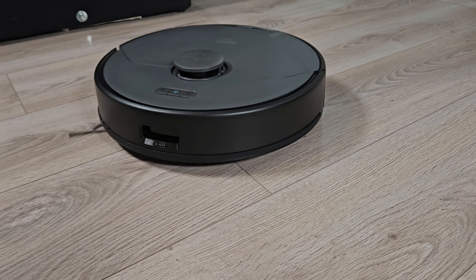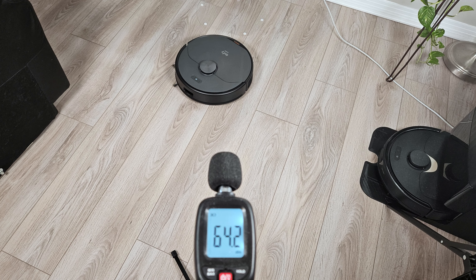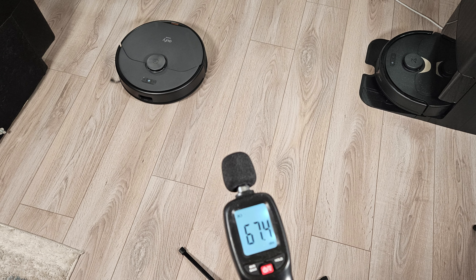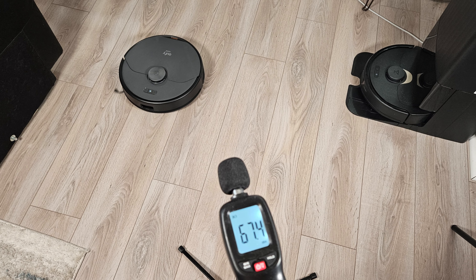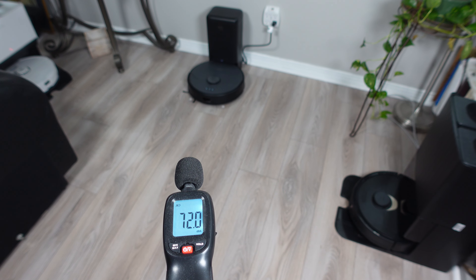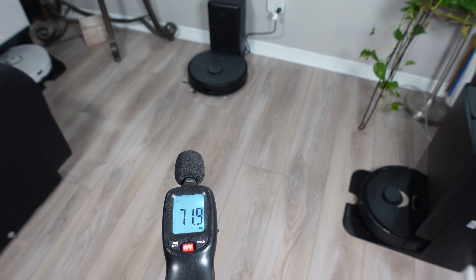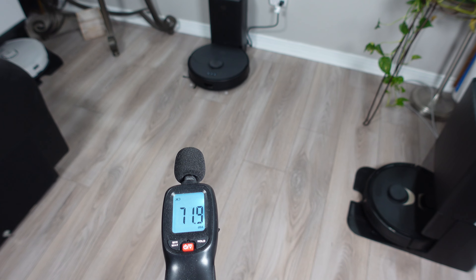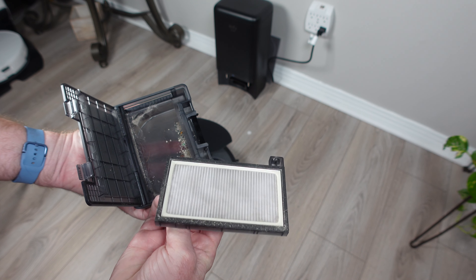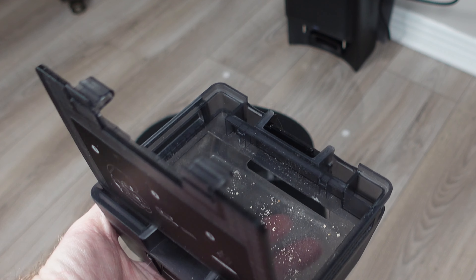Let's move on to testing the X8 Pro, starting with the sound test. From about 4 feet away in standard suction mode I measured about 64 dB. Boosting it to max mode increased the sound level to 67 dB, which is not too bad considering it has two vacuum motors. From 6 feet away from the dock I measured 72 dB when performing an auto-empty. In my testing with a dustbin packed full of hair and debris, it always removed most of the contents but consistently left the larger, heavier debris in the dustbin no matter how many times I ran it.